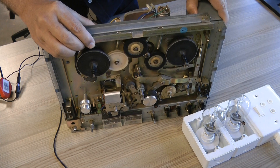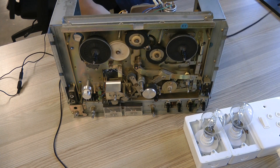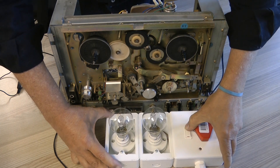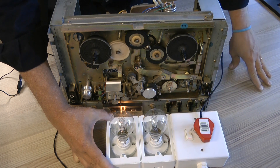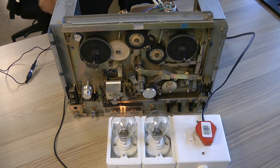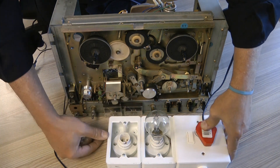This is the 4000 DS Mark II. We're going to plug it in and switch on — we also have to switch on over here. You can see it's illuminating very dimly, so let's switch off again and try that with just the one bulb.